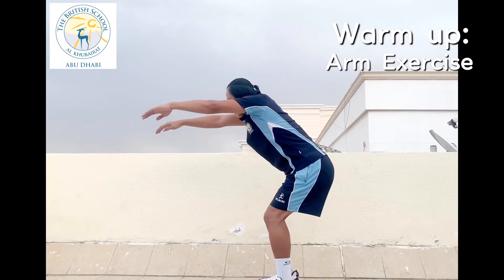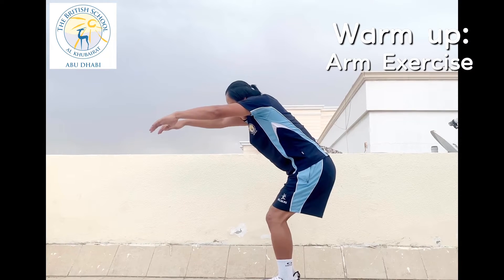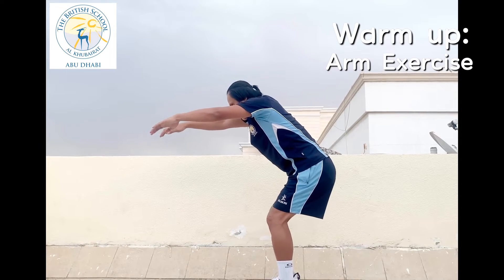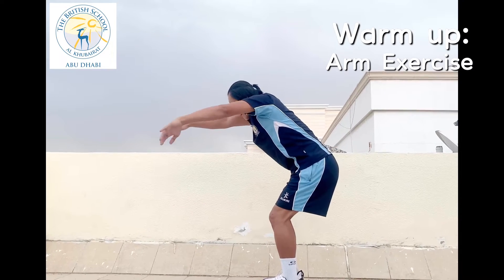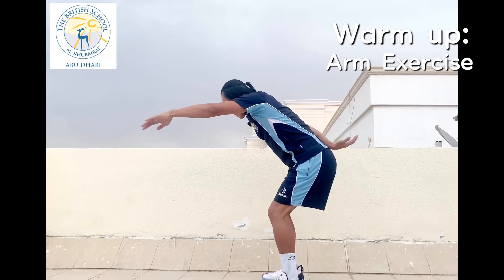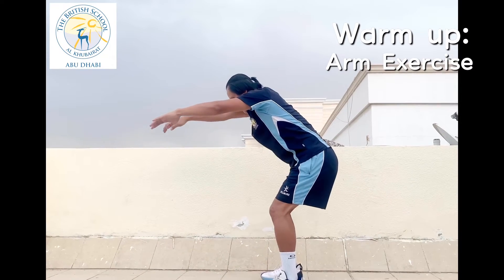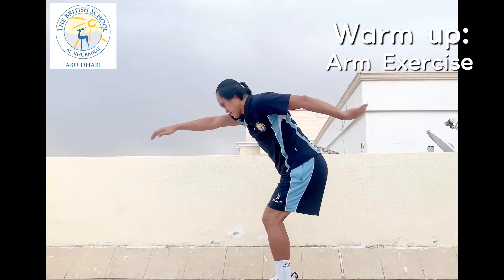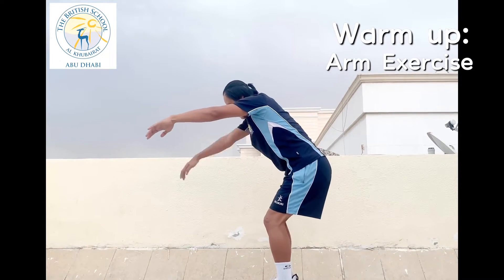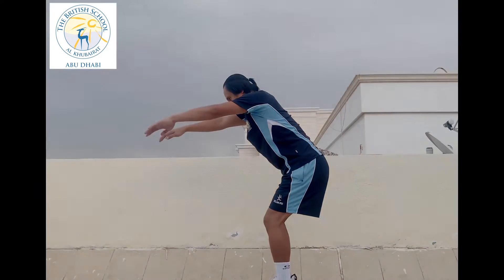Move your arm down, passing through the hips and back to streamline, up to 30 counts. This is similar to a front crawl pull. Feel the muscle in your shoulder when you pull your arm down, passing through the hips. Maintain your posture, maintain your balance, and stop.